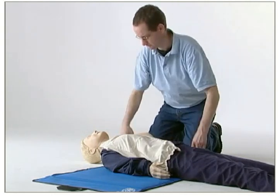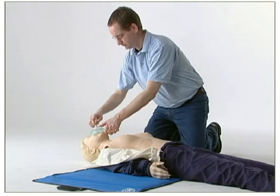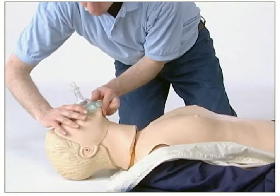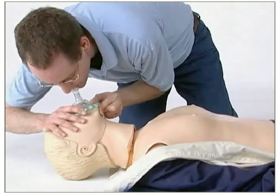Please pay attention to the instructions, but do not stop performing ventilations. Start to ventilate. A little more air.